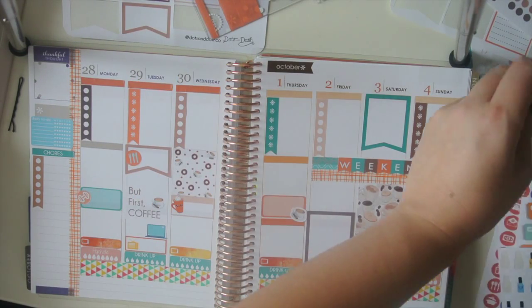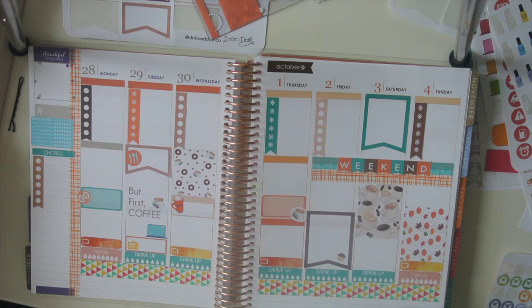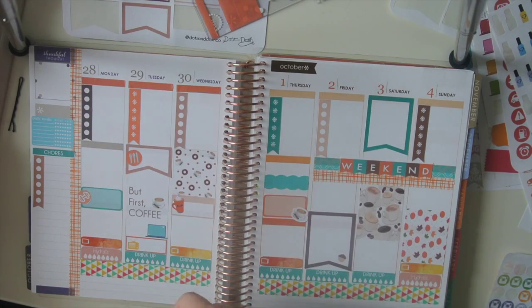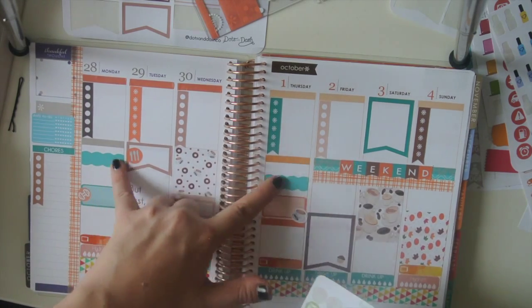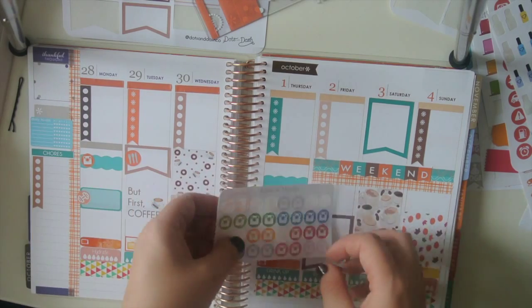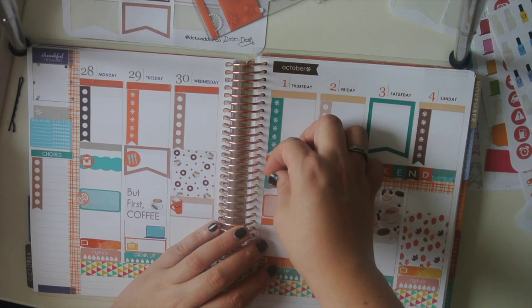I definitely think this one — I'll put these in for Instagram. I really like this color scheme. I'm going to do it on Monday. These are from Creating & Co. and the little Instagram cameras are from Lime & Mortar.